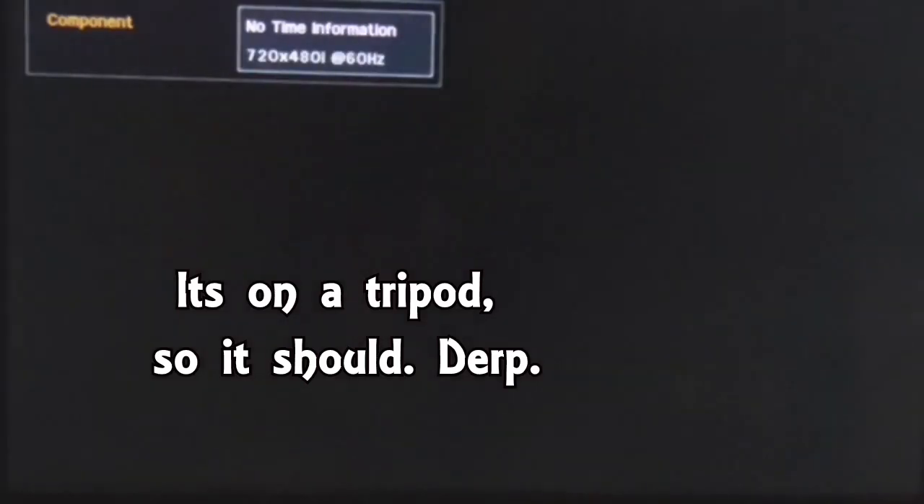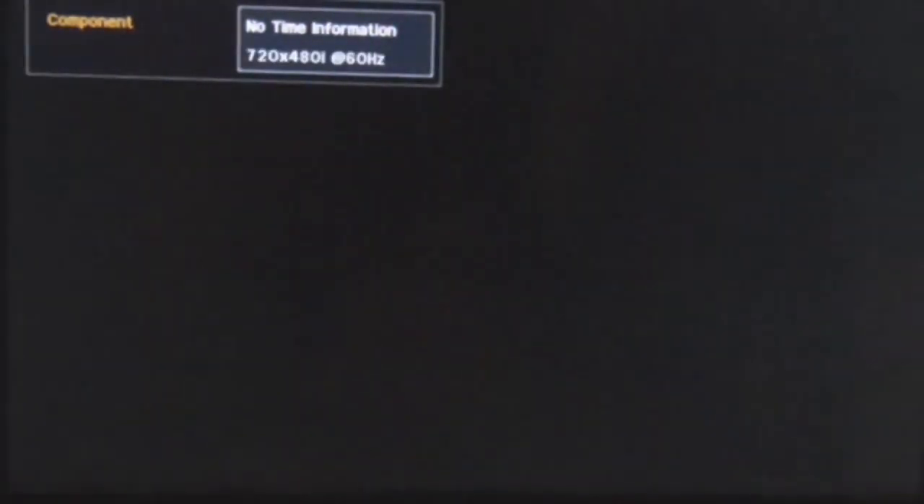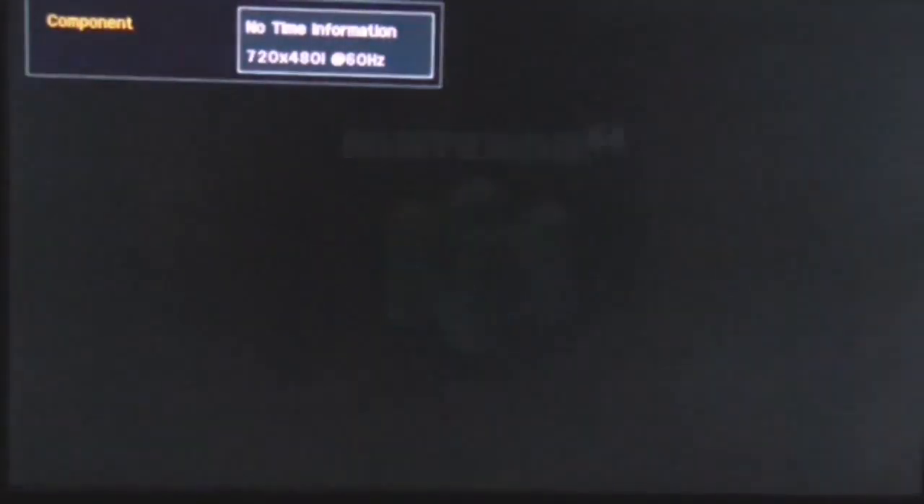Let's get started — what is this Let's Play going to be? That's up for you to guess. I'll give you a hint: it's something out of the 90s, it's something on the N64, and it's something everyone loves. I'll give you some time to guess, or I could just turn on the game right now.